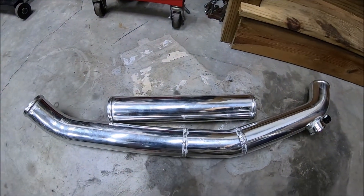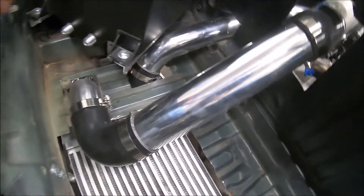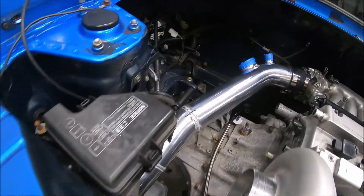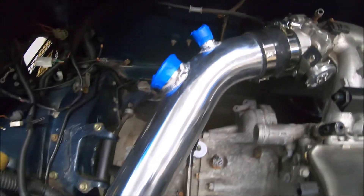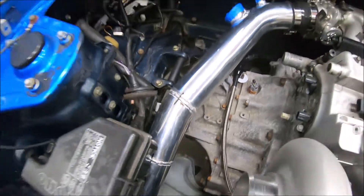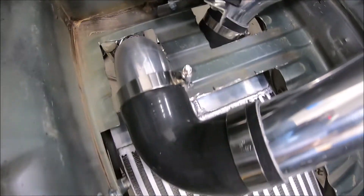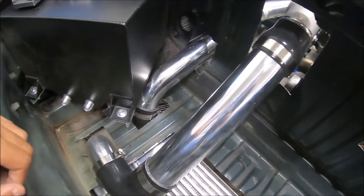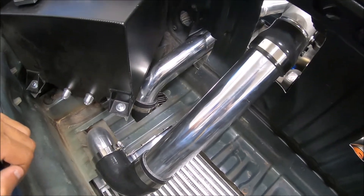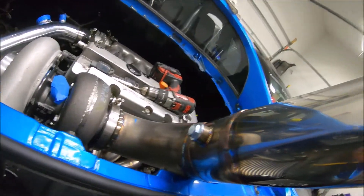Intercooler piping is in — looks clean, looks nice. It runs back up and around into the turbo, so that looks good. Everything looks good, so I was like, let's go ahead and throw the exhaust on.